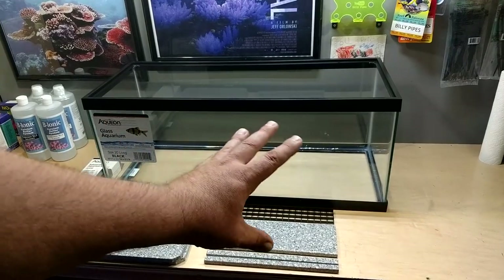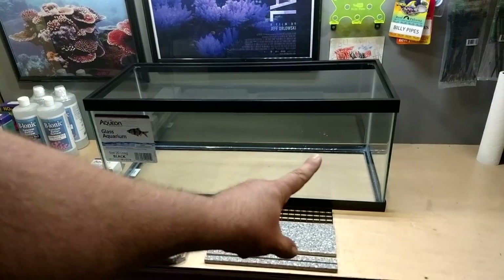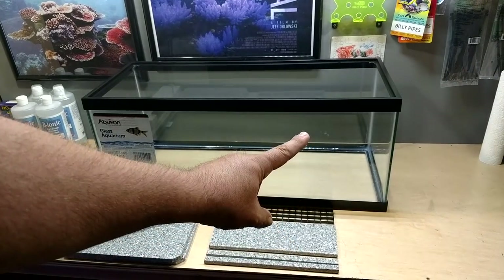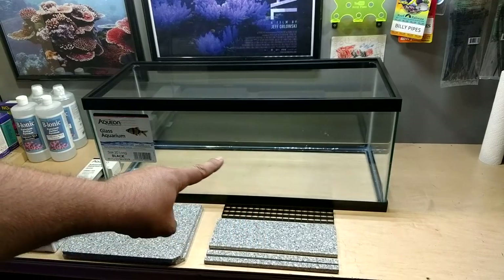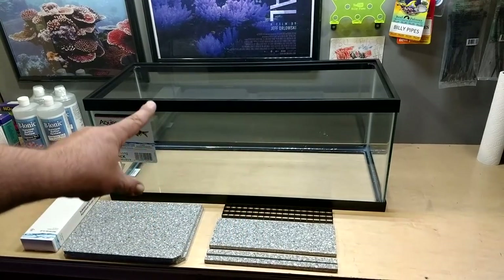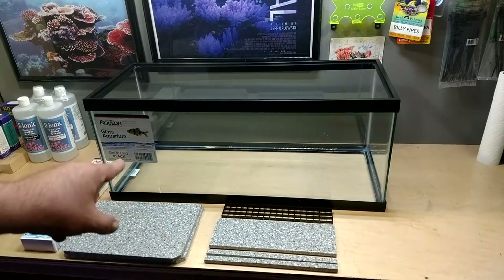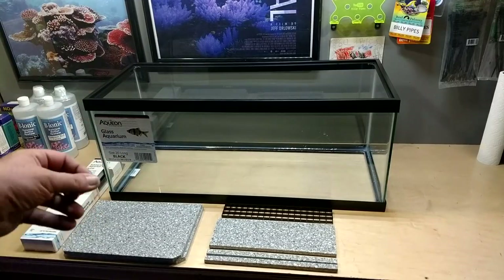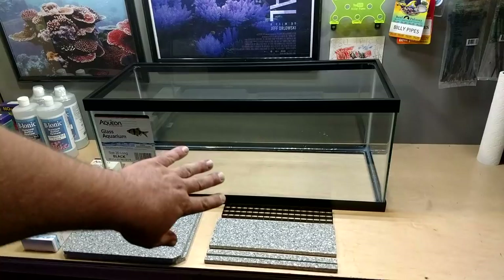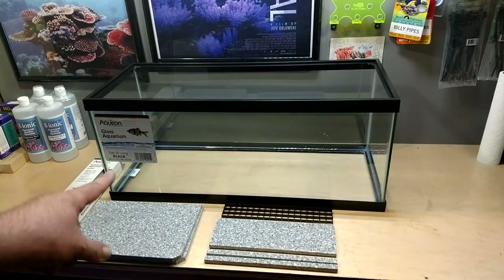The basic sump layout is actually a little reversed for her system. This area right here is going to be the sump socks and protein skimmer, then a single baffle, then a refugium section, then another single baffle. I'm going to use my little catch tray where you can add pinky filters or any other media to catch anything coming out of the refugium section before it goes into the return pump section.